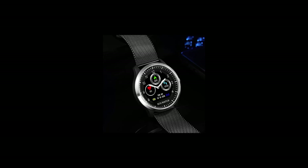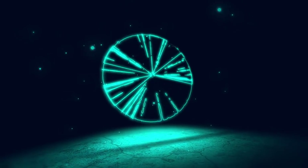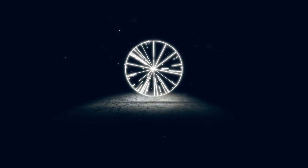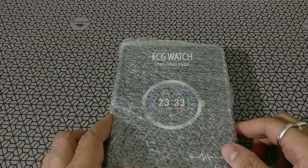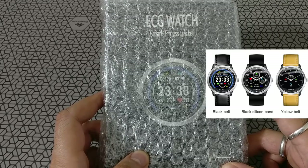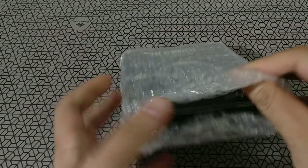Welcome back to Artec. Today we unbox and review the 2019 Tmio N58 ECG watch. What makes this special is that it's got the electrocardiograph, or ECG measuring capability, along with the usual heart rate monitor and blood pressure monitor, everything built in.